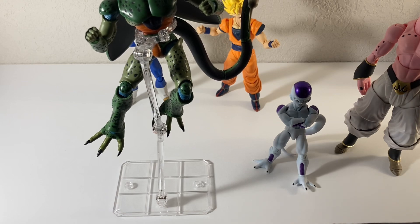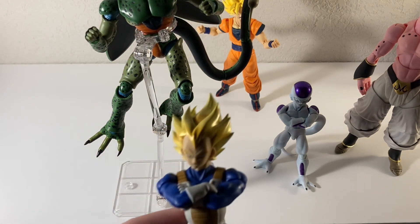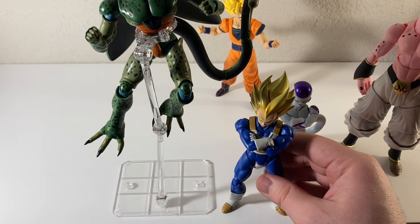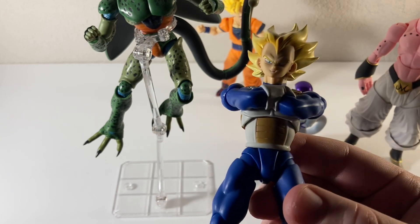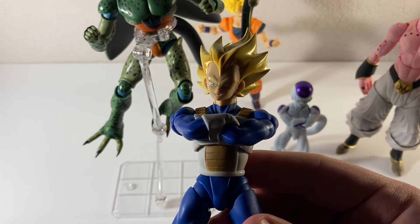Thank you guys so much for watching. If you see this figure at Walmart, it's like $35 — definitely grab him, he looks awesome. I'll play around with him quite a bit more and get him in a really cool pose for the shelf. I'm so sad to hear about the passing of the creator of Dragon Ball Z, but thank you for the inspiration. See you guys next time.